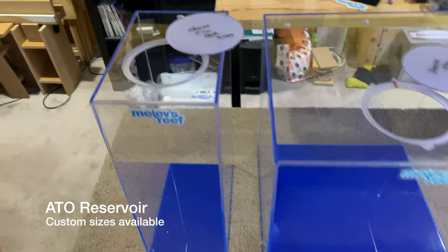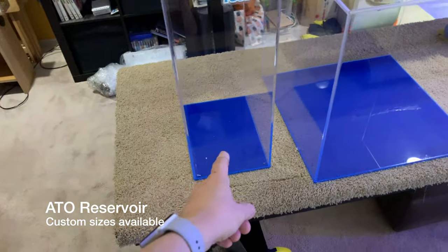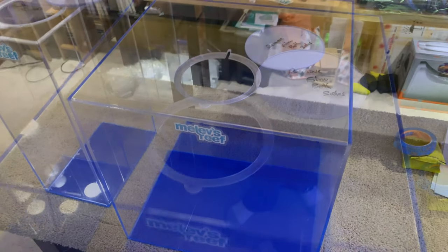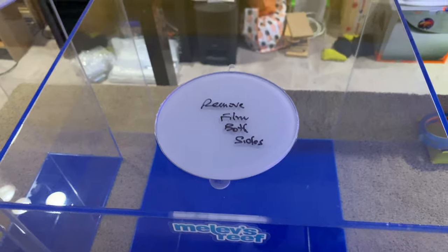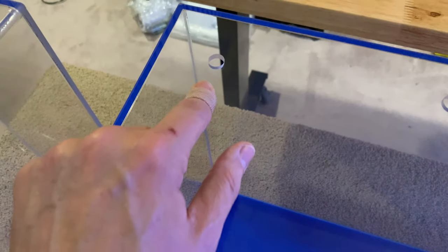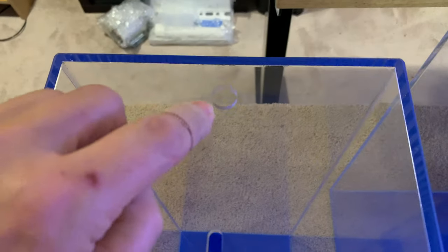These are two different top-off containers. This is pretty much the standard one on my website, that is 8 by 12 by 20. This is a larger one custom made for a customer that's 18 by 18 by 18. They have a lid that sits on top to keep it nice and clean inside. There's a notch here for a power cord for the pump that's pushing water back up, a hole in the back for tubing, and this customer asked for a hole for a float valve to be installed. This one is the way it normally comes with the notch and the hole for the tubing.